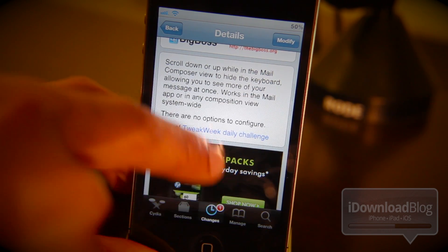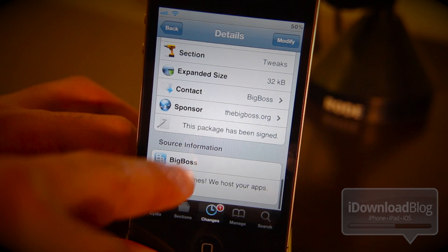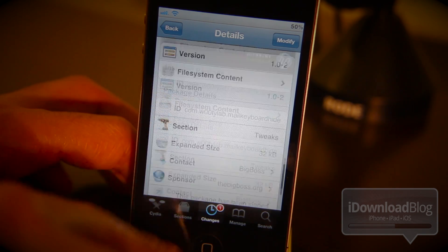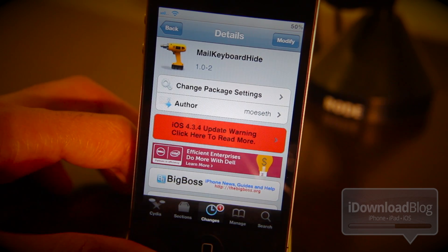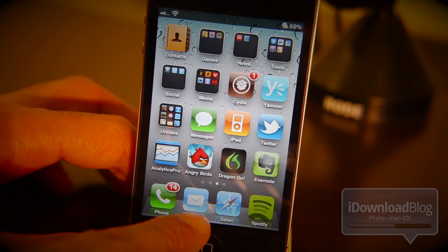So let's check it out. First of all, it is available on the Big Boss Repo. There's confirmation of the Big Boss Repo. It's called Mail Keyboard Hide. Let's get right down to business.